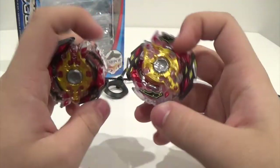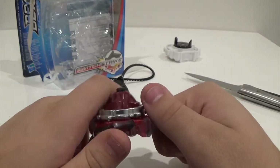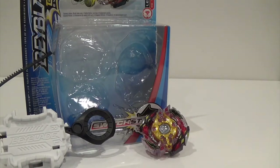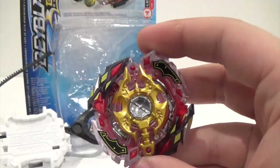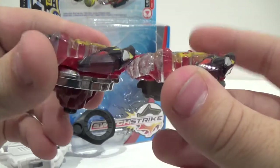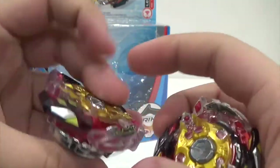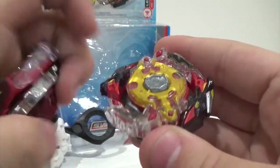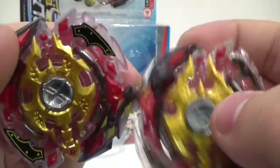Quick comparison: Takara on the left and Hasbro with the slopes — wow, I'm really liking this. Out of the packaging, this bay is actually really, really accurate. There's no real difference besides the size. You can see the god chip — it's protruding a lot more on the Takara Tomy Legend Spryzen than on Hasbro's, but it's still metal and the same material, which is a good thing.